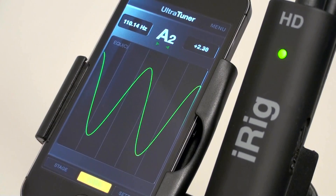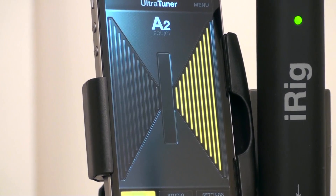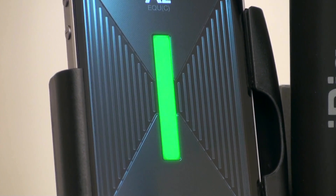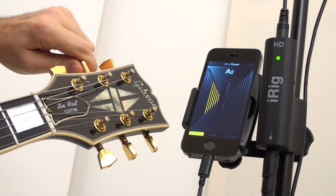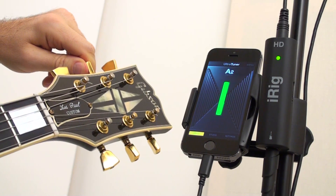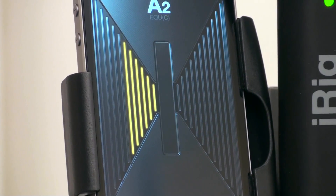Dual mode operation. Stage mode makes for a quick, precise and easy to read reference that will be clearly visible from across the stage or in any live playing context where instantaneous visual feedback on your pitch is paramount.